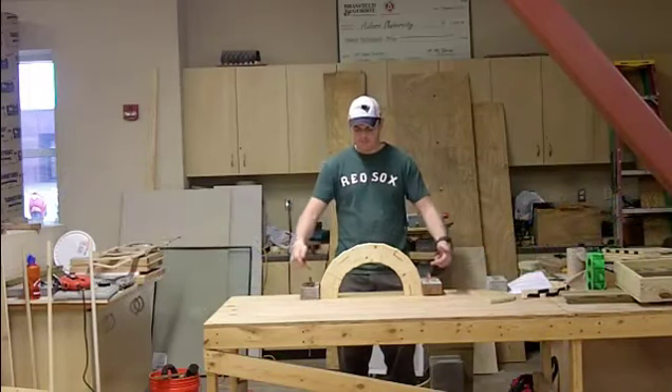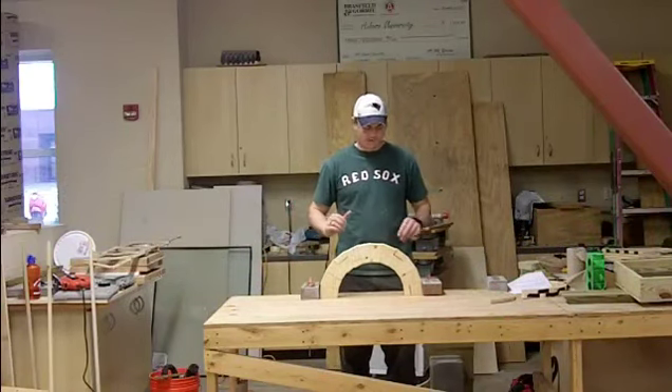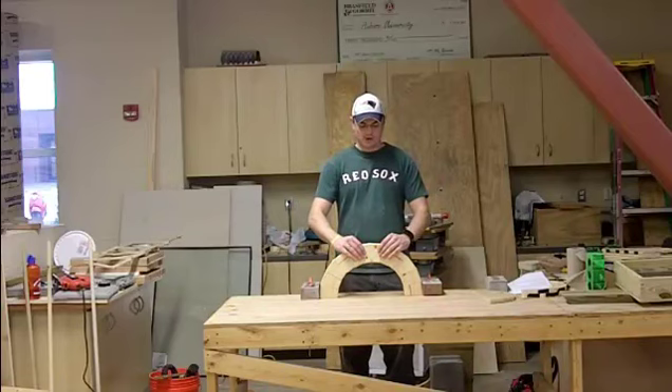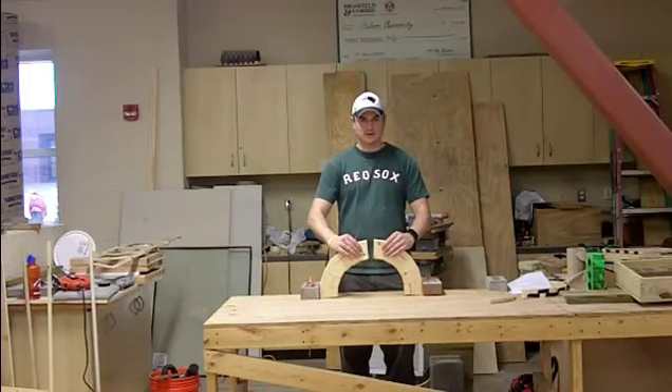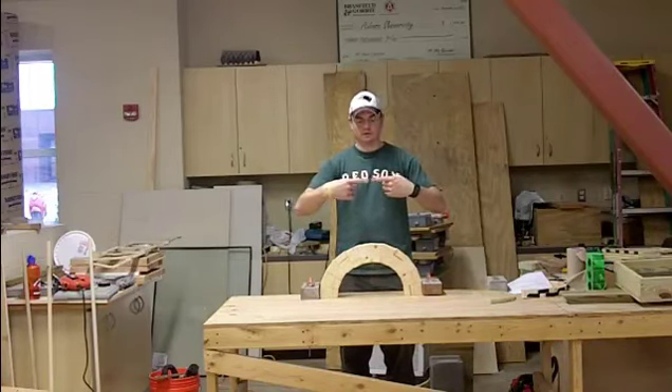These are called thrust blocks. They prevent these last two pieces from kicking out once we push down on top of it. And as I said before, to demonstrate, as you can see, as I let go, these two pieces come together showing that there is that compressional force.